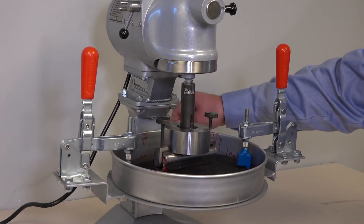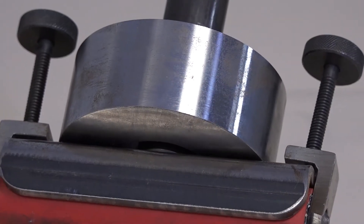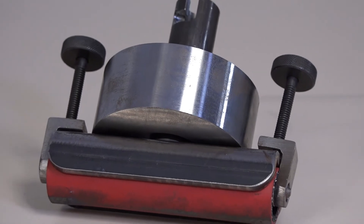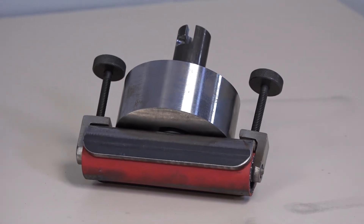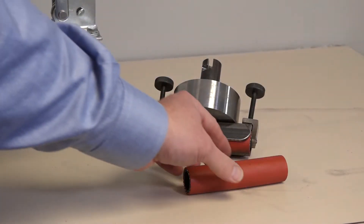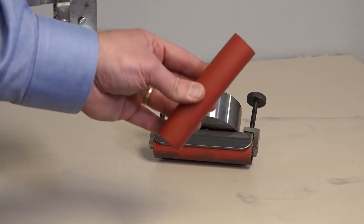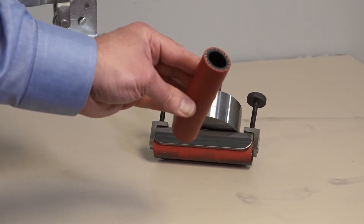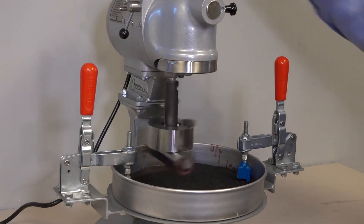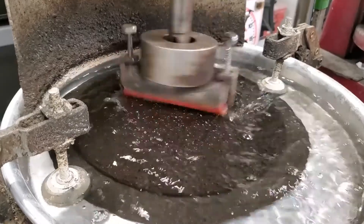The sample is then locked in place and the head is lowered. The head is constructed of a specified weight with a specified hose that contacts the sample. The specified weight controls the downforce on the sample, and the rubber hose is used due to its similarity to a vehicle tire. Now we're ready to start the test, and the head abrades the sample with its planetary motion for a defined period of time.